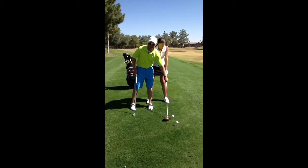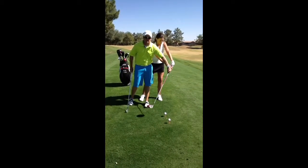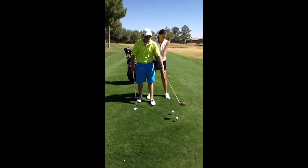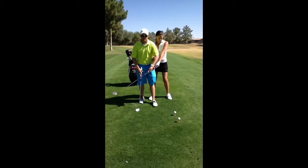What she's doing by habit is when she comes through she leaves the club face open and her handle gets out ahead of the club head. What I want is for the club head to pass through the hitting zone and make an X with her forearms — we call it rolling her wrist.